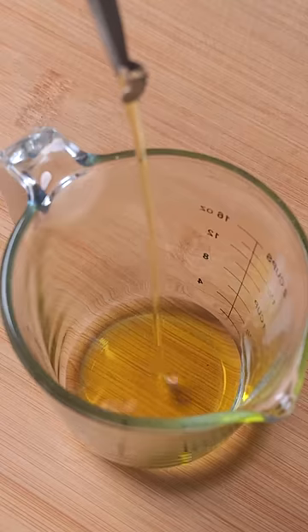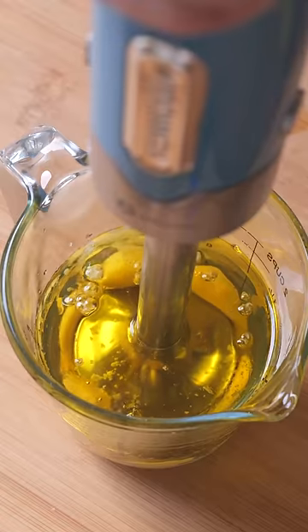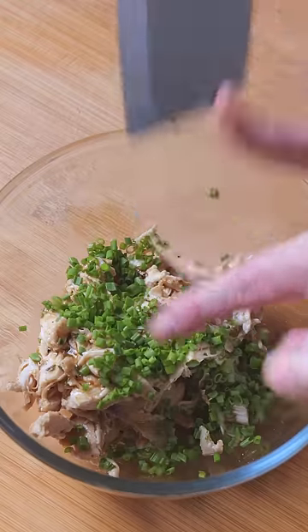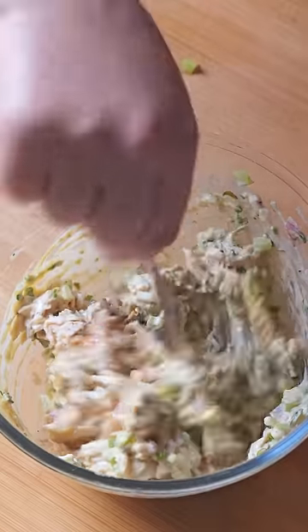This then takes us into the olive oil chapter where I show you how to make this olive oil mayo from scratch. Your journey then continues into the bread chapter where I have a detailed step-by-step recipe instruction on how to make my olive focaccia.